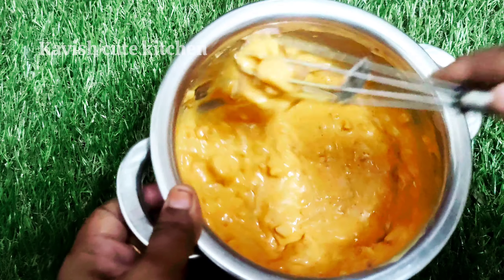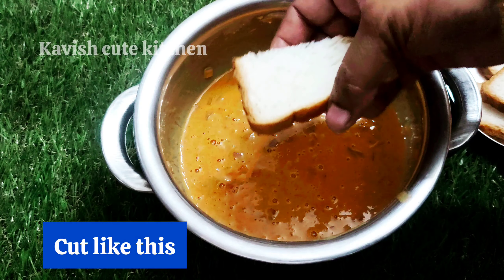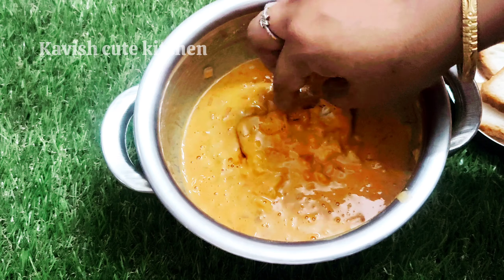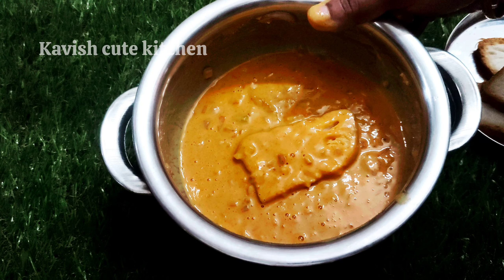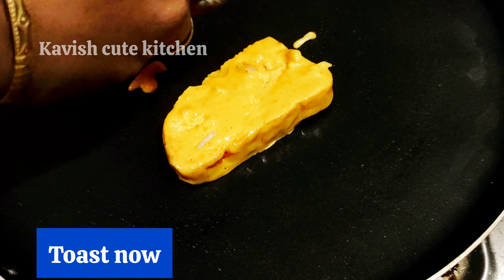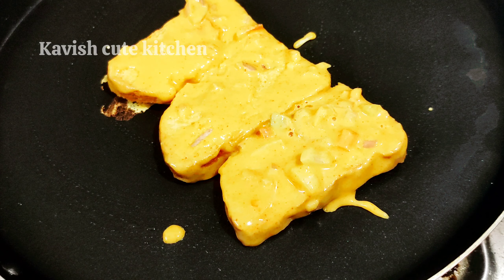Now the meat is ready. Now we have 2 slices of bread. Dip it in the meat. The meat is dry. Put the meat in the pan, then add the meat in the pan. Place the bread in the pan.